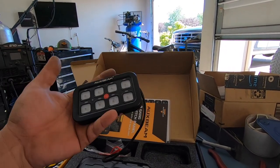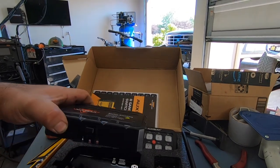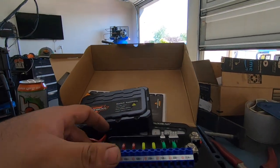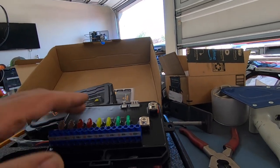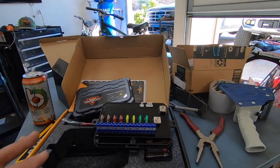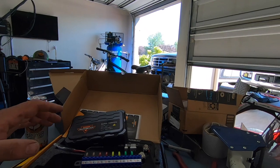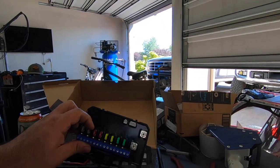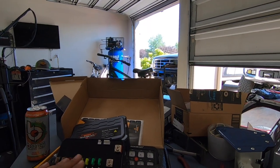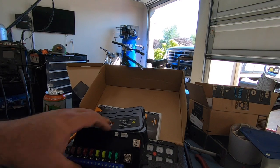This is a really solid, cool-feeling device. The heart of the system is this — I believe it's a solid state relay. Basically, you don't need to run actual relays for the stuff you install. All you have to do is install this under the hood, run power and ground to it, and when you do your wiring, just hook up to one of the spots here.